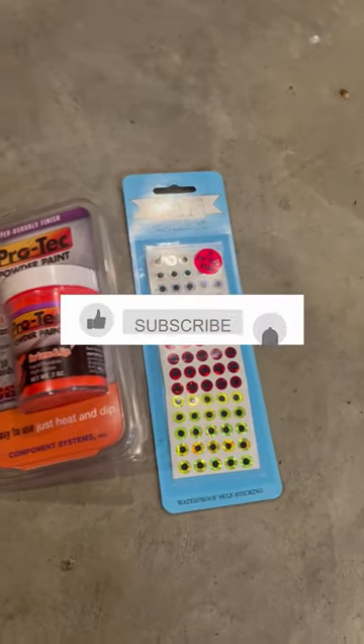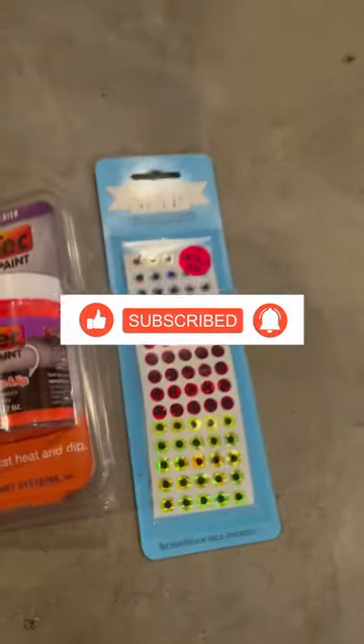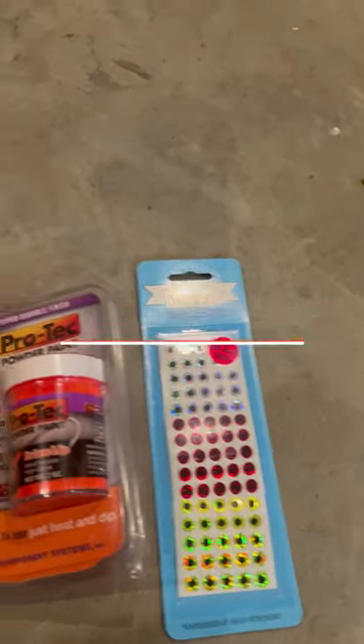If you guys like the video make sure to like and subscribe. Comment what other colors I should get or what other things I should get to make jigs, and I'll see you guys in the next one.